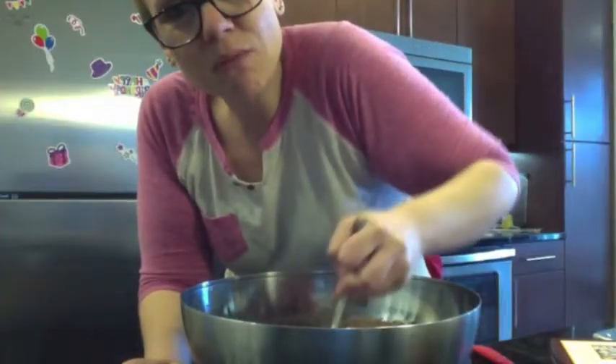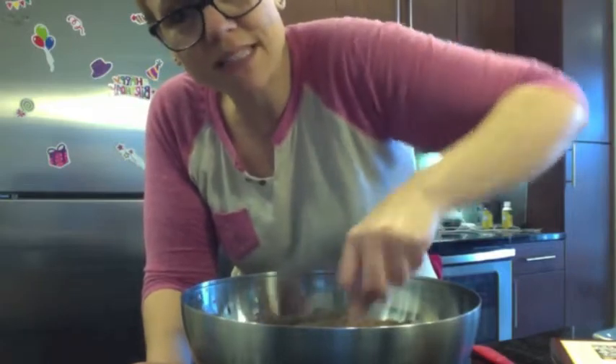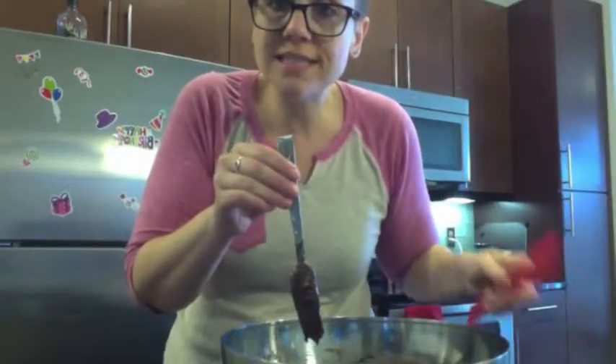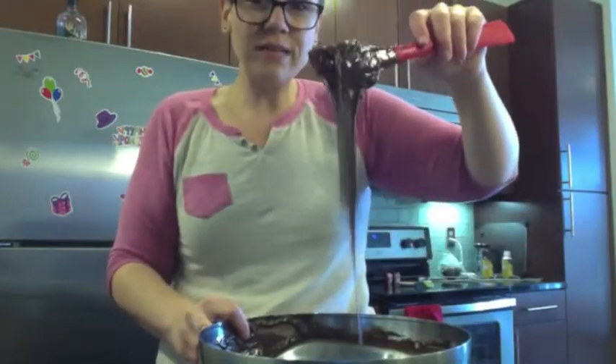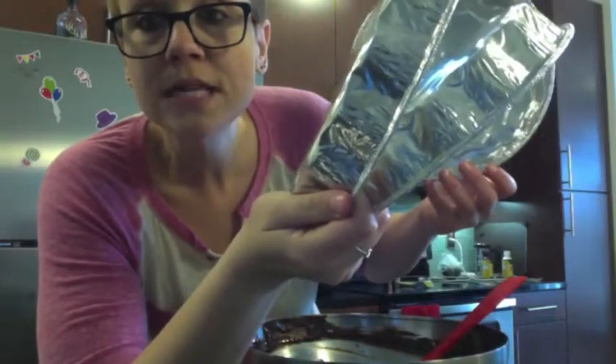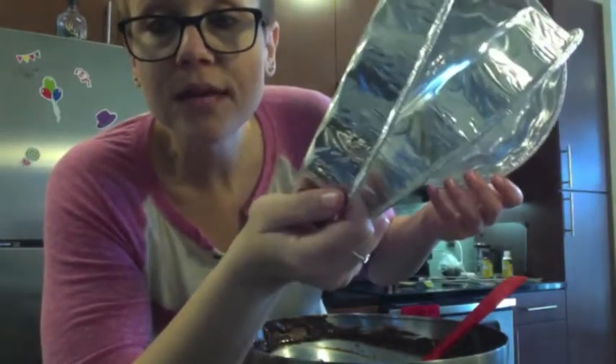I feel like there's a lot of liquid in here compared to the batter itself — like the powdery, dry stuff. Maybe I should not use a fork because it's not really working. Very liquidy. That only gave me one lid but three pans. Make sure you put oil or spray on your pan so that when you go to flip it out, you can do that.